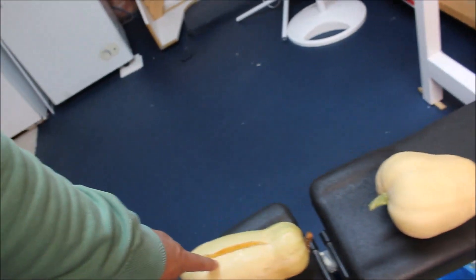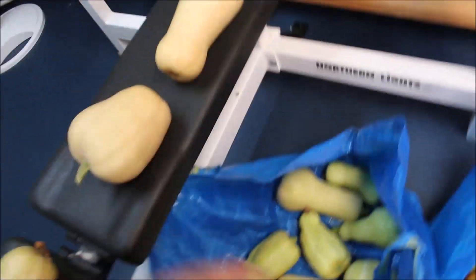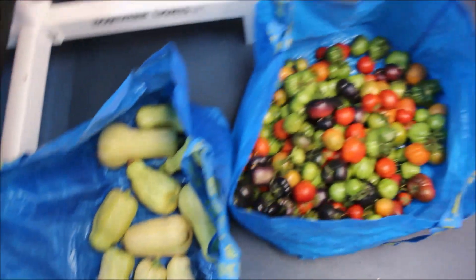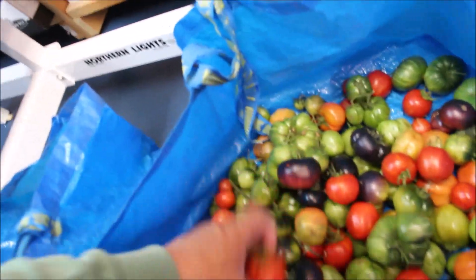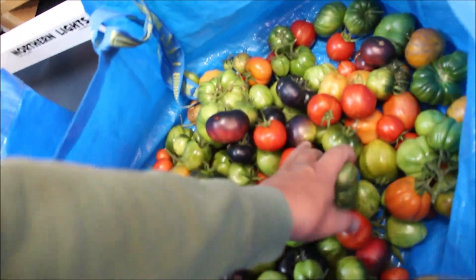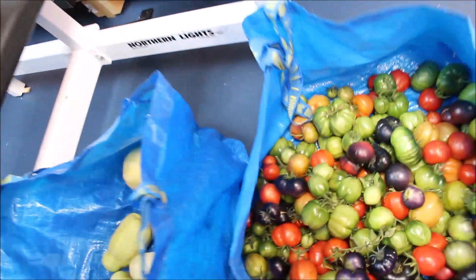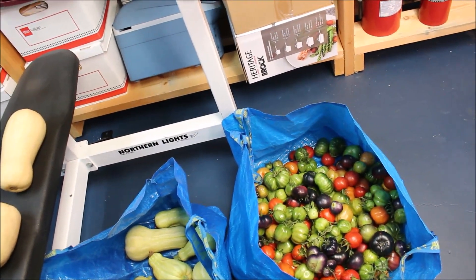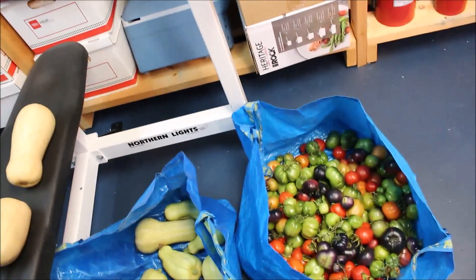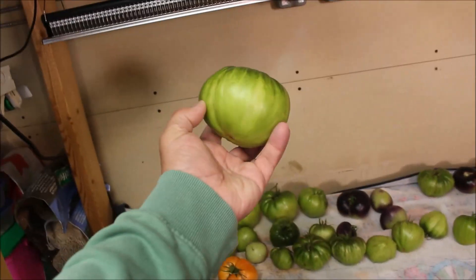I've got butternuts — this one split, I think it was so cold that when I brought it in it warmed up too fast, but the rest stayed really good. I have a whole bag of green ones, a whole bag of tomatoes, blue beauties that are almost ready, stripe-ease that are ready to be picked and eaten, and some green ones. As you can see, they're not very big. I'd say about 25 pounds — maybe 12 kilos of tomatoes, plus those other tomatoes, and some of these are going to be very large.